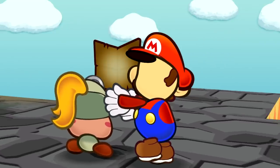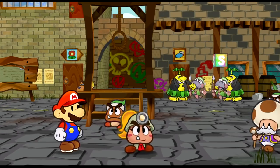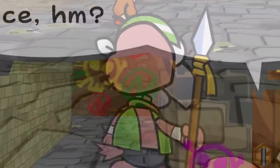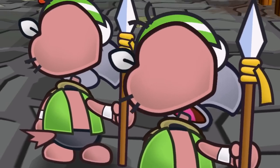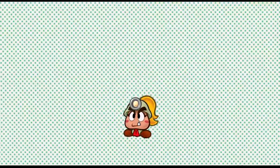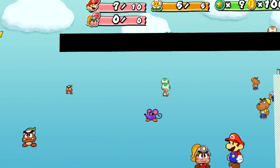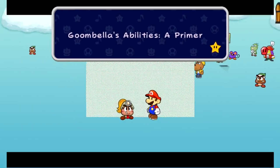Mario showing Goombella a map looks pretty cursed when you look at it from a different camera angle. There are enemies who get beaten up by the Piantas in a cutscene, and from behind, part of their head looks like it makes the shape of a heart. During the cutscene where Goombella joins your party, if you zoom out, you can see that the rest of the characters in Rogue Port are still there behind you.